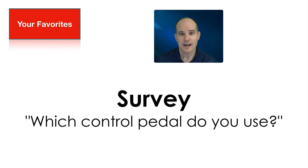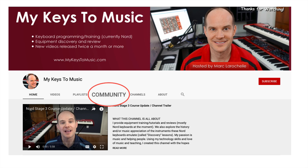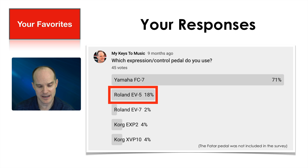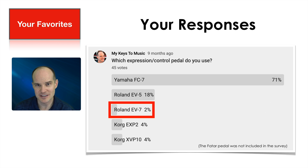I actually did a survey nine months ago or so, where I asked people what they were using for control pedals so we could get an idea of a real world scenario. I received 45 votes, and this is located under the community section of the YouTube channel. So if you ever see me post a survey or questions, feel free to participate. The Yamaha FC7 came in at 71% — the vast majority are using the FC7. In distant second place is the Roland EV5 at 18%. Then tied for third place we have the two Korg pedals. And then last but not least, the Roland EV7 at 2%. 45 votes isn't an overwhelming amount to call this any kind of scientific study, but it is something that gets us started, and it is from you — the people enjoying the content on this channel.